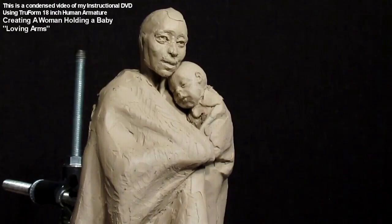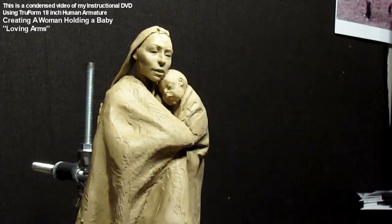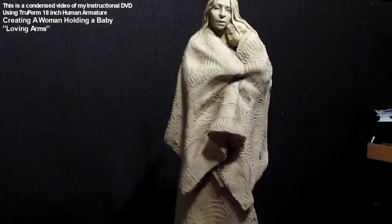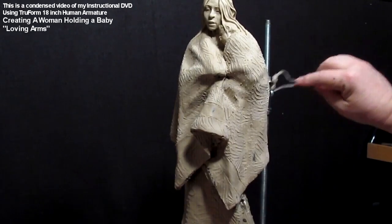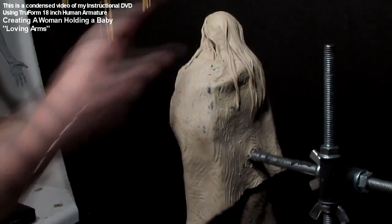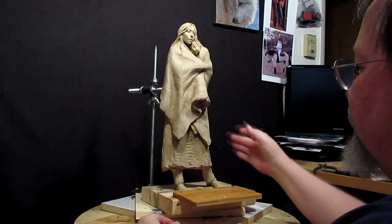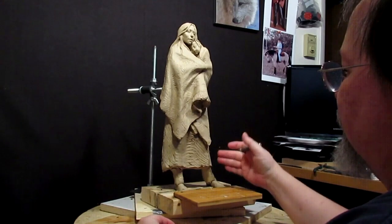I just wanted to show you all five of these DVDs in one video so that you aren't going here and there to find them. These are the current ones I have available as of January 10th, 2014. Next week I will hopefully be starting a horse DVD where I'm doing the full body of the horse. I kind of like the way this one turned out and I hope you enjoyed watching these. If you're interested in buying one of these DVDs or all five of them, just follow the instructions below this video in the video description. Thank you for watching.